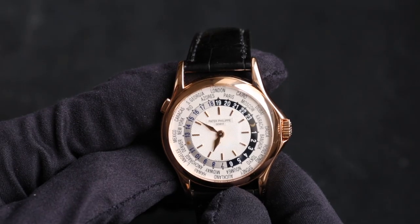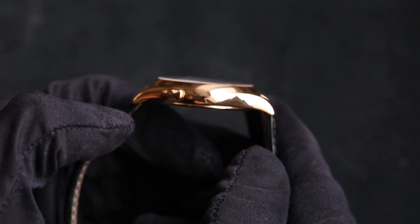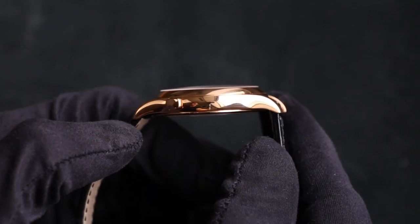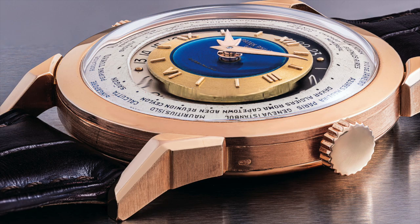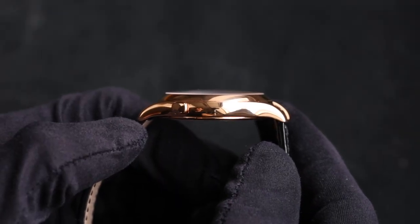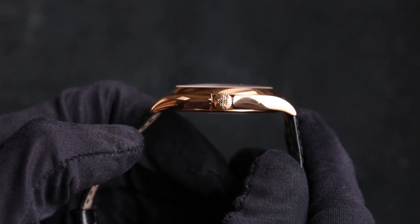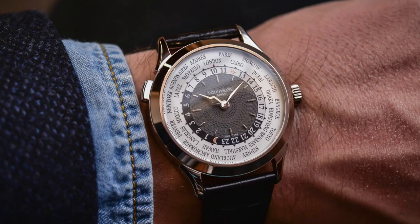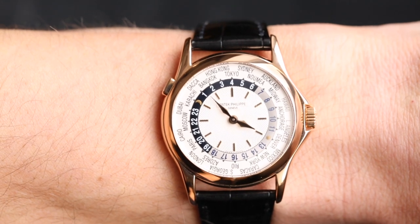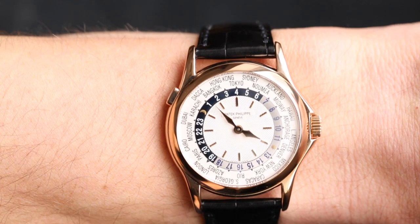The case is pretty simple and very elegant. We've got nice long elegant lugs that extend out from the case, and the all-polished finish looks absolutely beautiful with a nice semi-domed crystal — not quite as domed as the original 2523 from the 1950s, but a really beautiful watch design overall. At 37mm it's quite small by today's standards — the newer 5230 is a couple of millimetres bigger — but this still wears really nicely, suiting wrist sizes from roughly 13cm up to 19 or 20cm.